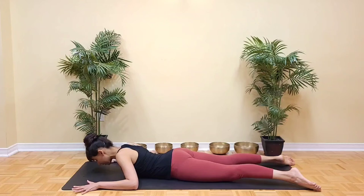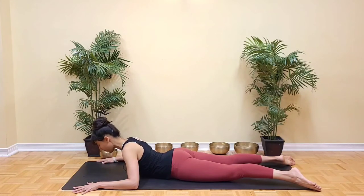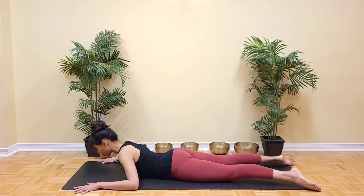One more time. Inhale, lifting the breastbone, keeping the neck in alignment with the spine and think of reaching the crown of the head forward. Collarbones are smiling wide. Exhale, slowly lower down.